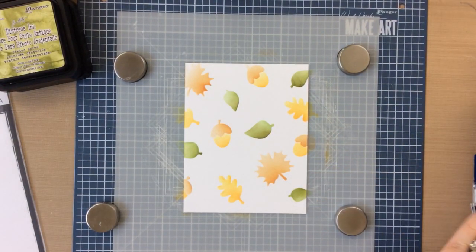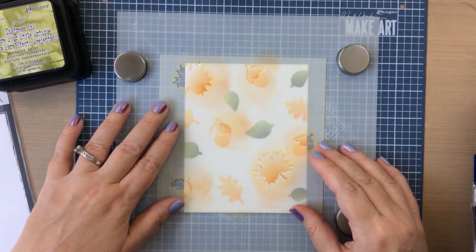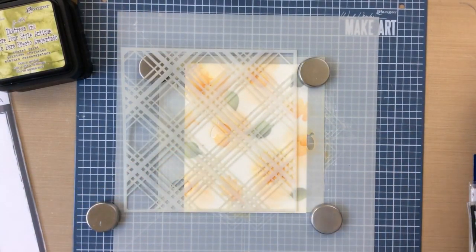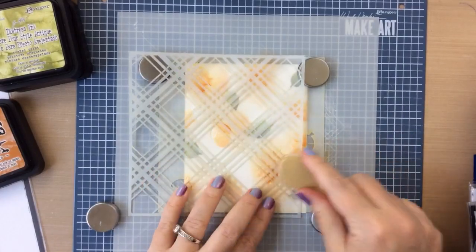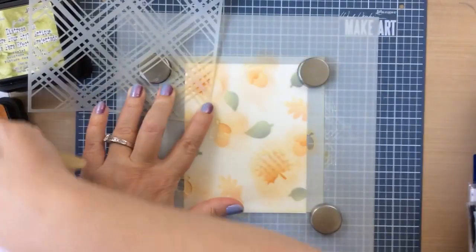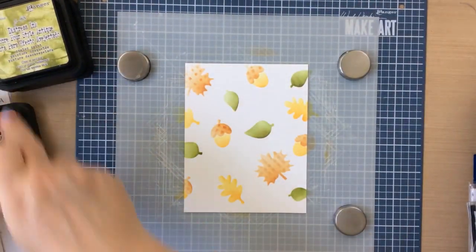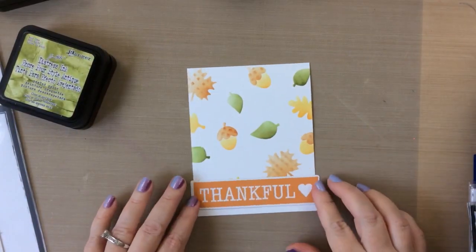I decided I wanted to add a little texture to the leaves and the tops of the acorns. So I'm putting that stencil right back on, lining it up, and adding a little bit of plaid to each of those. I'm taking the same rusty hinge color and just adding a little plaid, which gives some texture and more design to these images. It's a really fun thing to do. This is just a plaid stencil from my stash — I'll link it if I can find it, but I'm sure you have some kind of stencil you can use for a layer to give it that look.